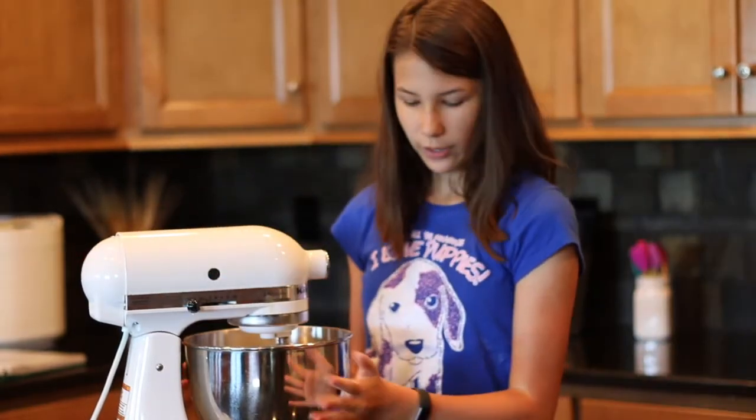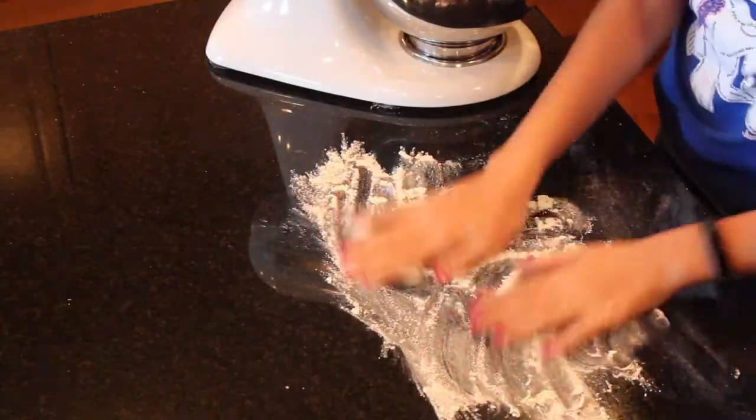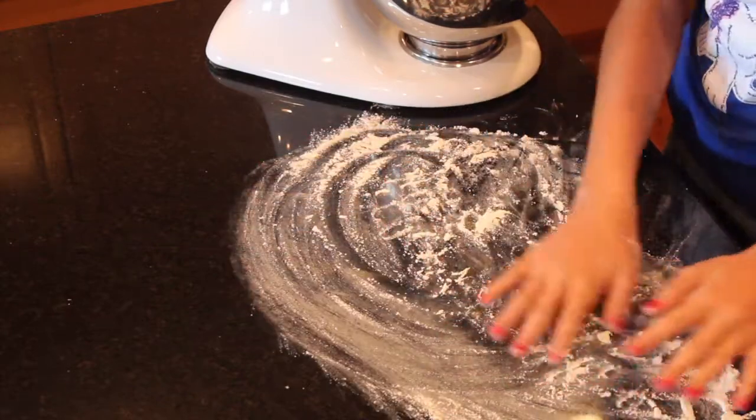We're going to knead the dough for five minutes in the mixer. I've already sprinkled some flour, but you can also knead it by hand — I'm going to show you how. It's kneaded for three minutes in here. I've sprinkled some flour; just pat it everywhere. Spread your flour everywhere, because wherever your dough goes you're going to need some flour so it doesn't stick to your work surface.